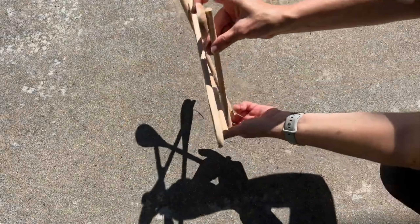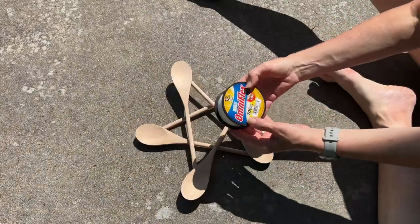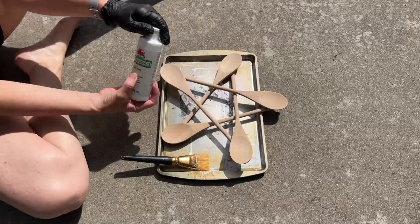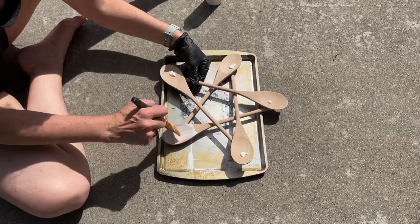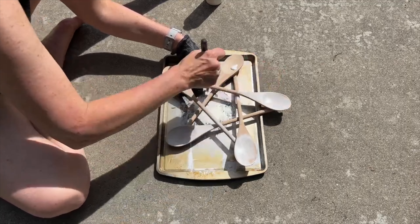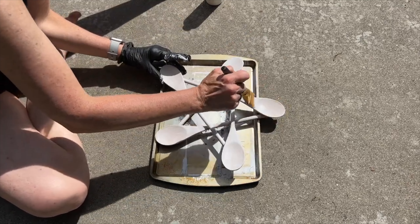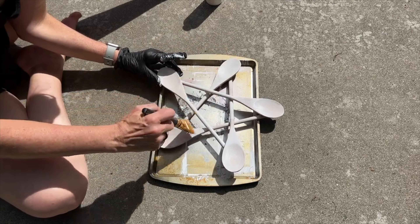Hot glue worked well on some sides, but one side had a pretty big gap so I wanted to reinforce it more. I used some fishing line, cut little pieces, and tied each of the intersections of the star together. You can leave the spoon star as is, but I'm going to paint it white since my front door is dark and I want it to pop. I used Apple Barrel multi-surface paint in white, applying two coats and letting it dry between coats. Apple Barrel paint is water soluble so it's really easy to clean up afterwards.